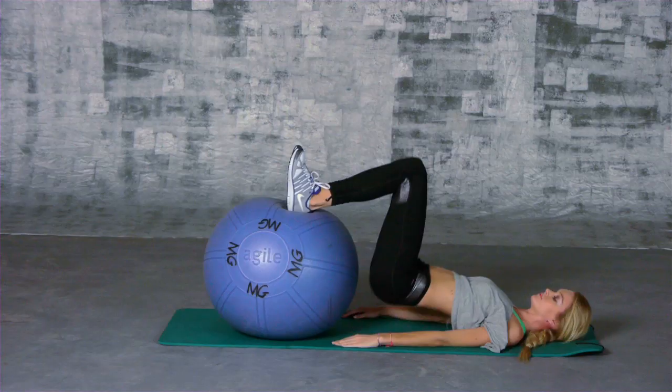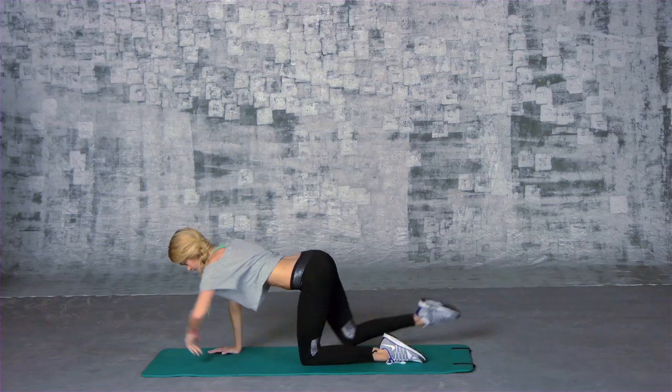Hi, I'm Lindsay and I'm going to show you how I get runway ready for the Victoria's Secret Fashion Show. Today we are focusing on legs and butt with my trainer, Mark Gordon.